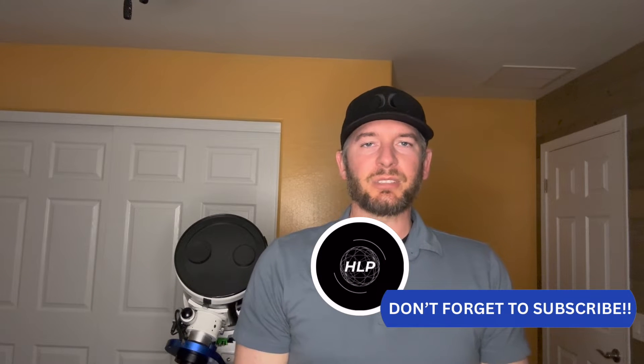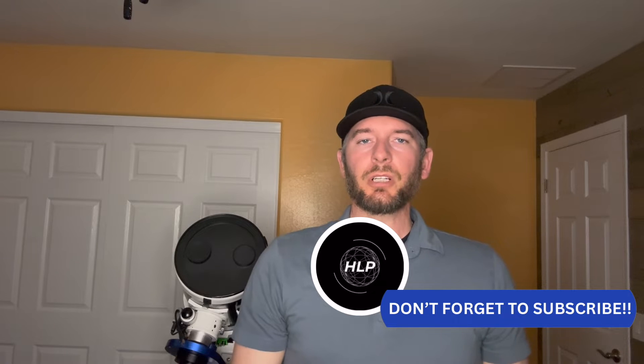Hey everyone, it's Tony with Hidden Light Photography, and today we're going to be talking about a piece of equipment that will revolutionize the way that you frame your images.